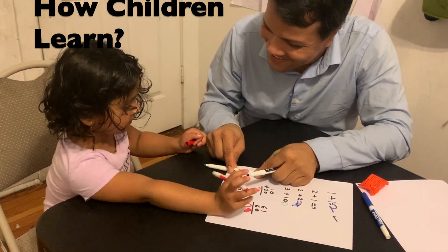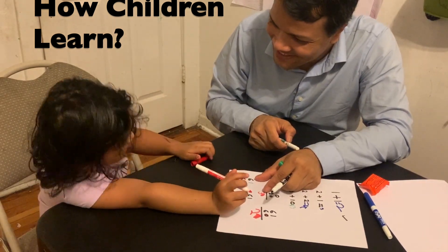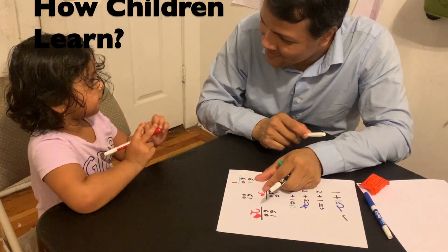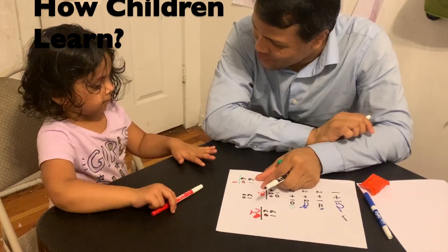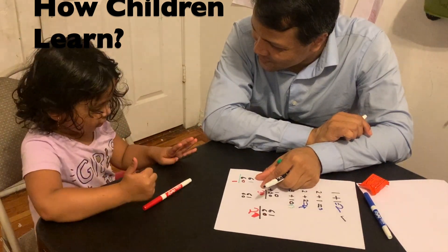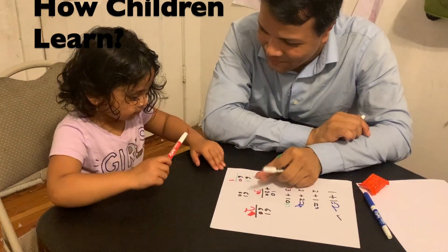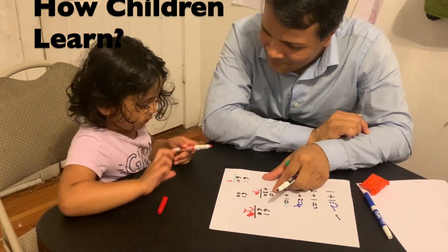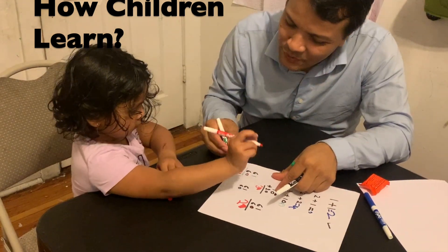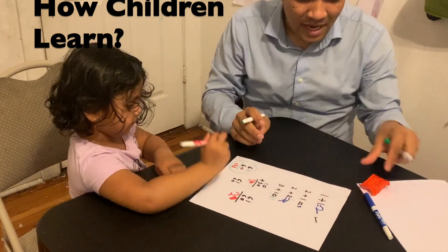Pretend the black numbers don't exist. So 1 plus 0 is how much? Good. And 6 plus 6 is how much? She counts: 6, 7, 8, 9, 10, 12 — write it down. That's correct! So 61 plus 60 is 121. You got it right!